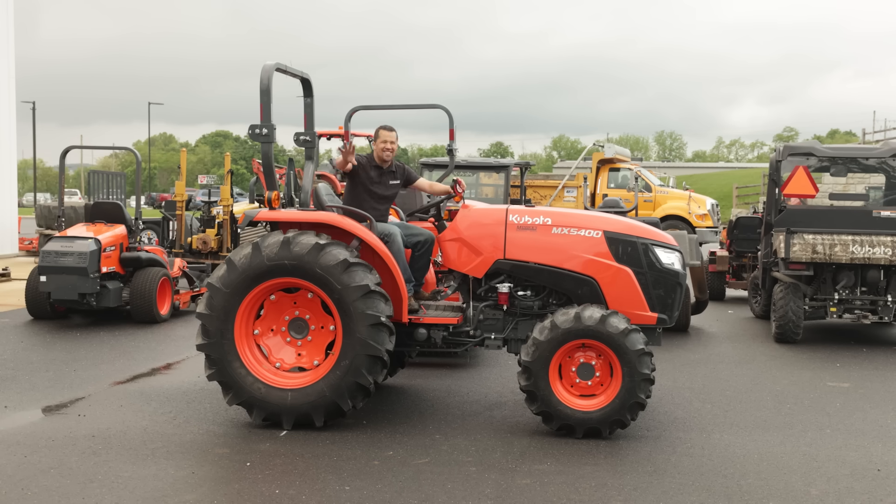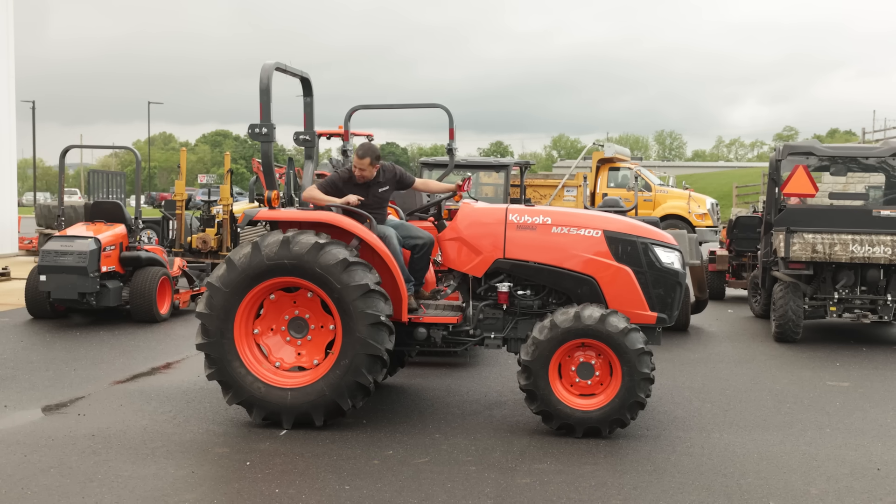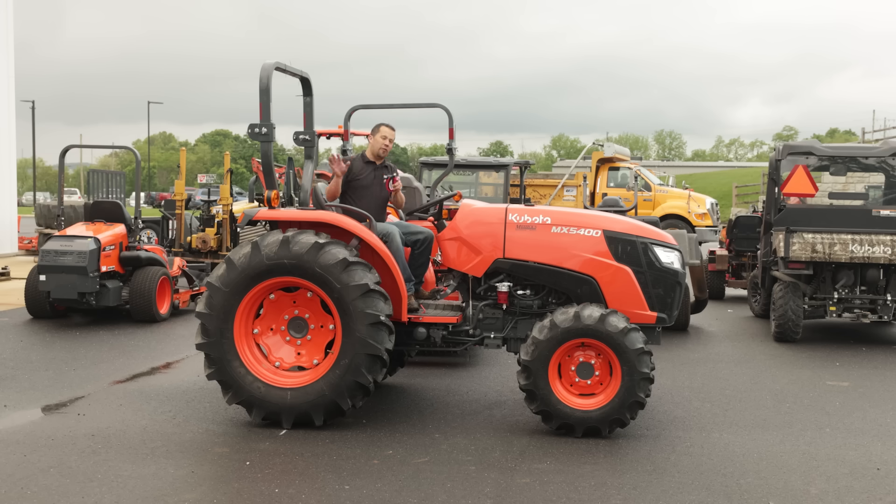We're learning as we go, because I'm not exactly sure what all this is going to show — it's going to be interesting one way or the other. I've taken a piece of chalk and marked a line on the ground where my tire is sitting, and a line on the tire as well. We're going to do our first test in two-wheel drive to get an idea of the distance one tire rotation travels without any impact from the front axle pulling or pushing the tractor.